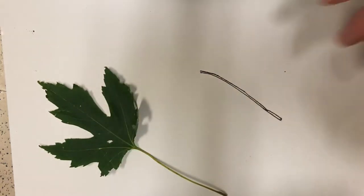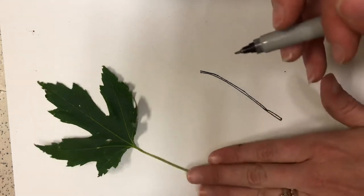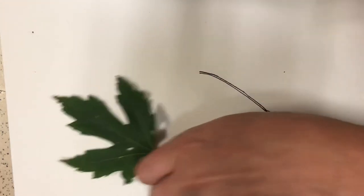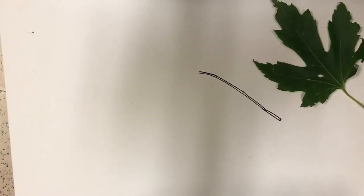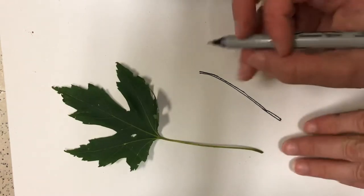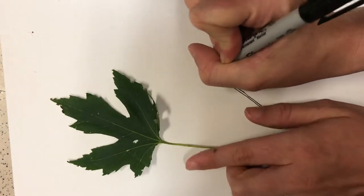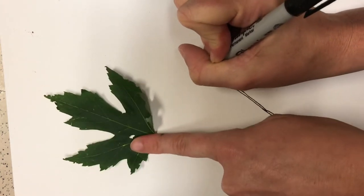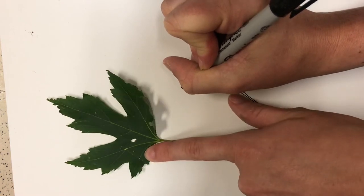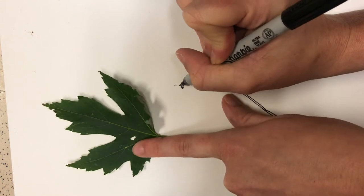We're going to talk about line a lot because it is one of the elements of art and we are focusing on that for this project. Looking at my leaf, I'm going to start to draw it. I see that it curves right here, so I'm going to draw a curve. Then it kind of comes to a point, so I'm going to make the point and follow the curve that it makes.